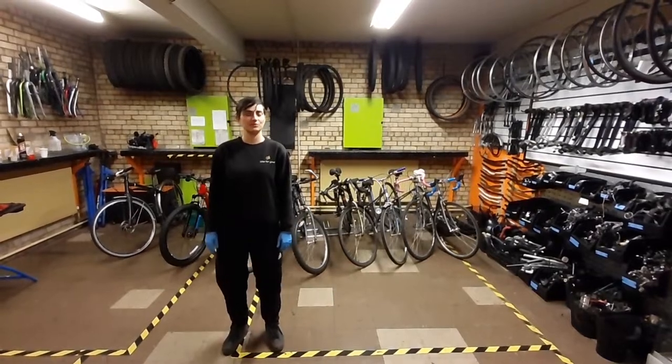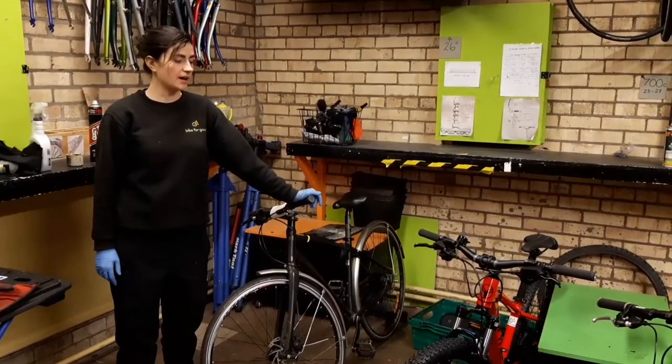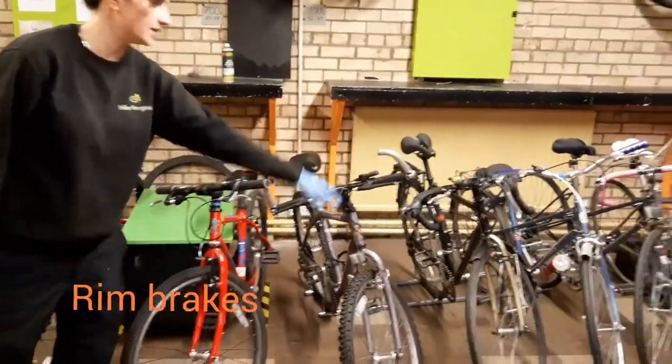Today we're going to look at different braking systems. The main two differences: we have disc brakes, like these two, and rim brakes, like this one.